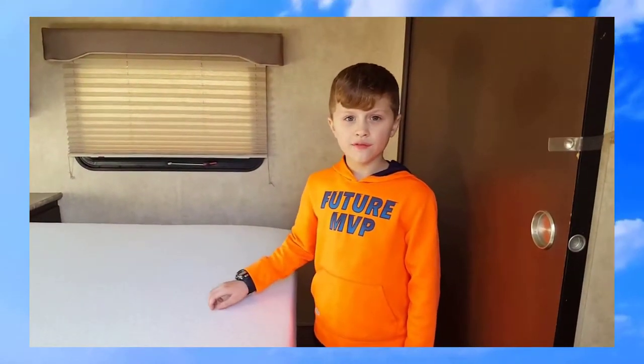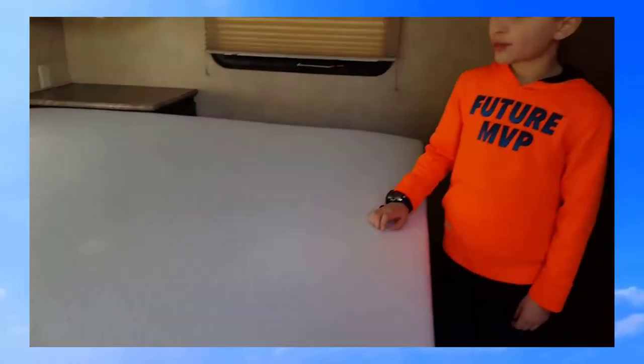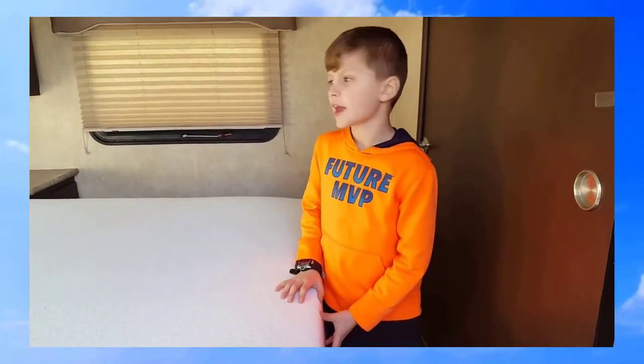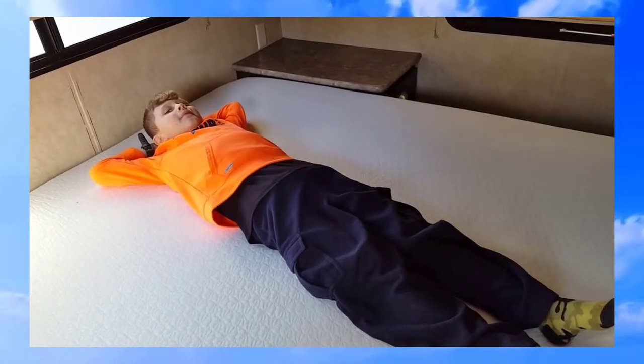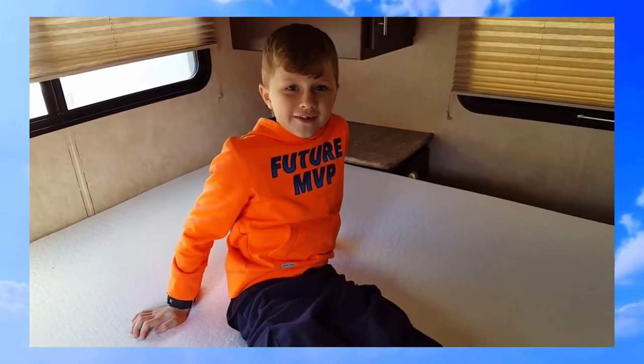I got this on Amazon for $169. The delivery was really fast. I'm very satisfied with this buy. I also like how the cover has a netting design — it gives you a nice feel and a good look.